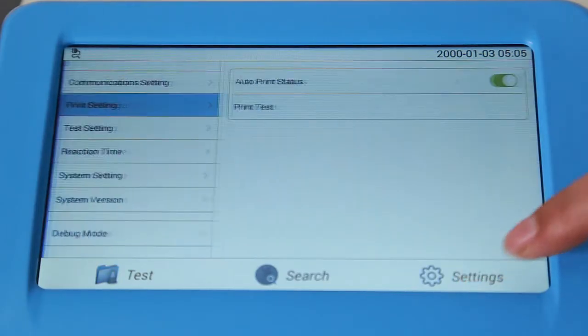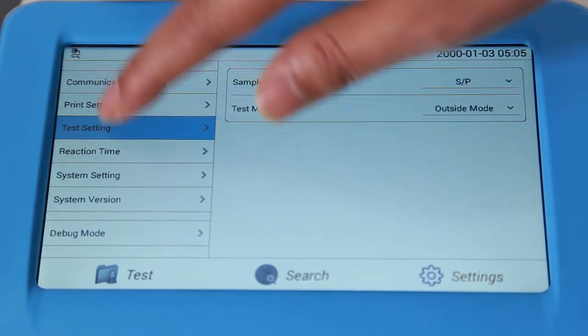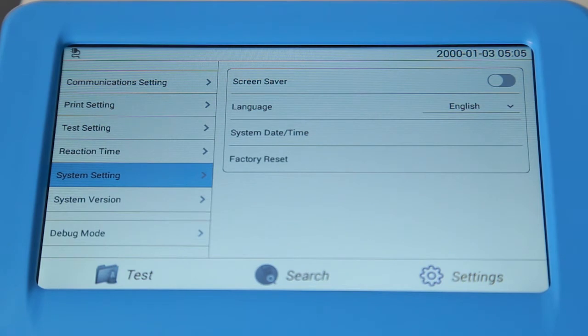Communication Setting is used to set the COM status and to test whether the barcode scanner is working properly. Settings of Sample and Reaction Mode can be done on the test settings interface. Reaction Time Interface is designed to set the display time of each test item — normally it is set at the factory. System Setting Interface is designed to set screen saver, language, date, time, and restore factory settings.